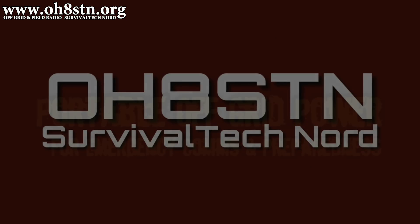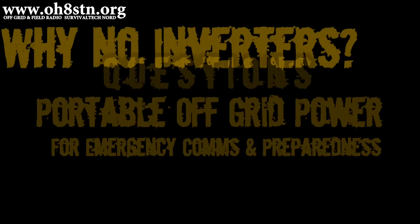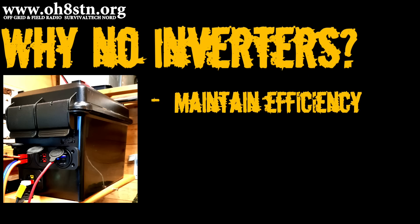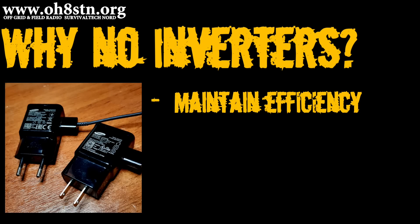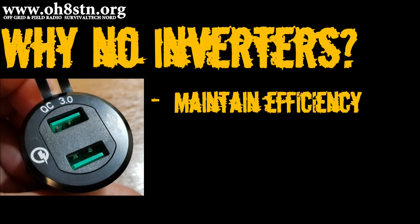Before we get started, let's talk a little bit about portable power for emergency communications. One of the questions that came up quite often when I published the original build was why I haven't included an inverter in this build. Well, there's a couple of different answers to this question. But firstly, when we're talking about portable power or emergency power for emergency communications, we do so with the expectation that whatever power we're using, we're going to use it as efficiently as possible. One example of this is removing the inverter and simply plugging our USB ports directly into a DC-DC USB converter.